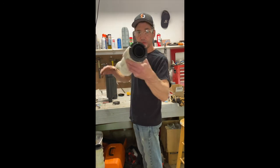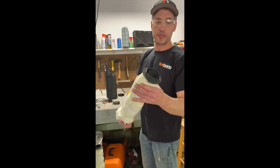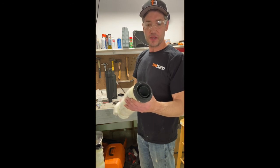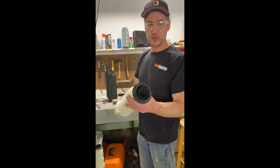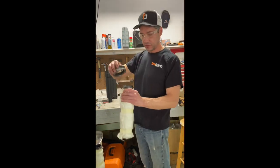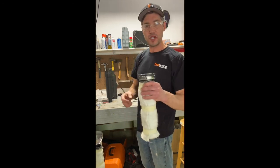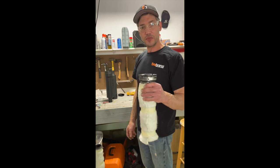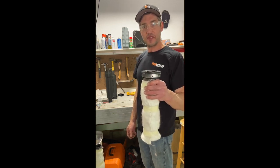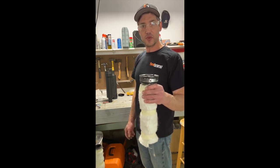Now you've got the quiet insert inside your Grand Prix baffle — it'll knock your sound down about three to five decibels, depending on your bike. So there you go, simple enough. Take your end cap, put it back on, line up your holes, fasten it up, and you're ready to go. There's another tip for you — simple and easy. Take care putting it back together just like you took it off and you won't have any issues whatsoever. If you ever do, give us a call or check us out at firebrandmotorcycle.com. Thanks.